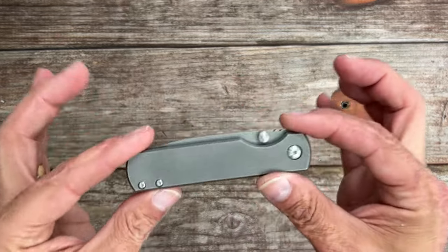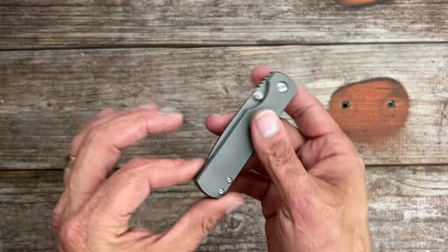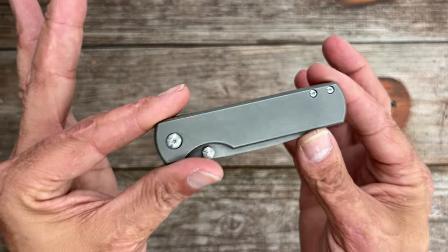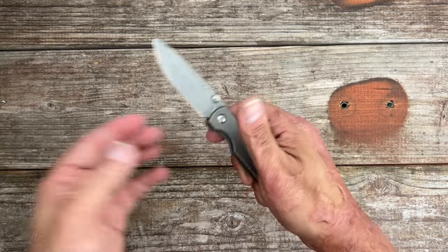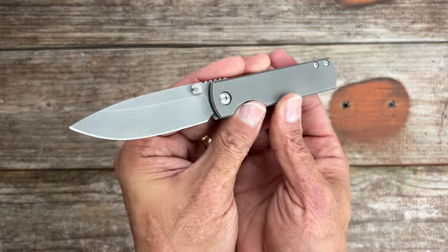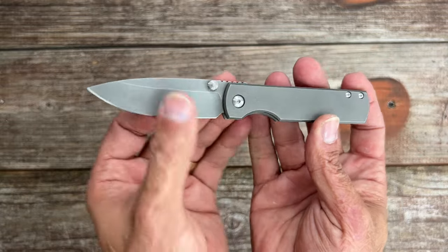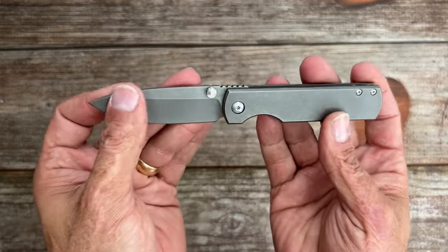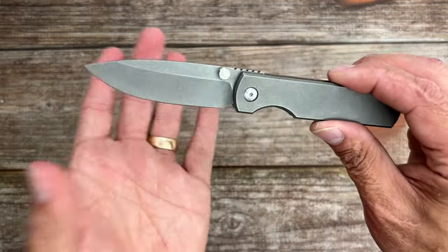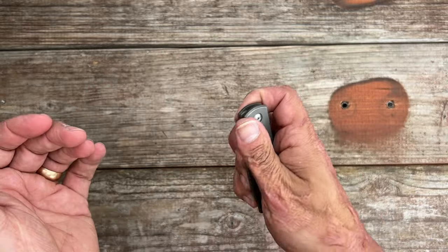Welcome back to the channel. Today we're going to look at some Monterey Bay knives. This right here is the Sea Otter. This was their first venture into making a totally USA-made knife, and it was awesome to see that. This is a drop point in magna cut, and it's rock welded to the correct hardness.